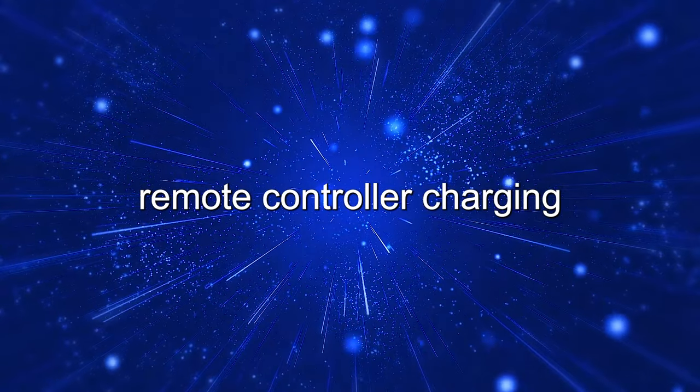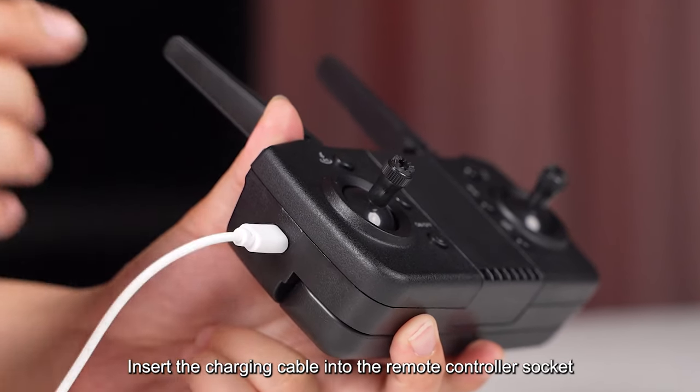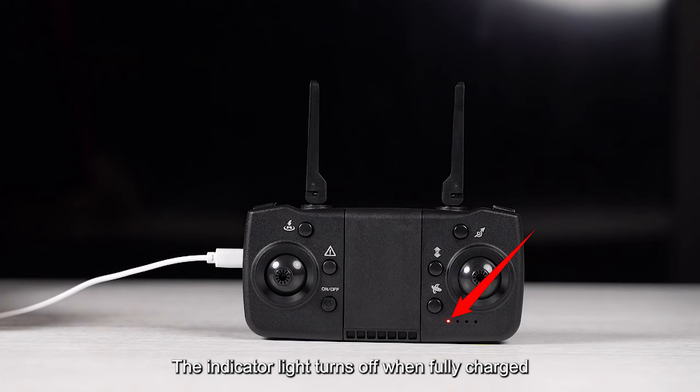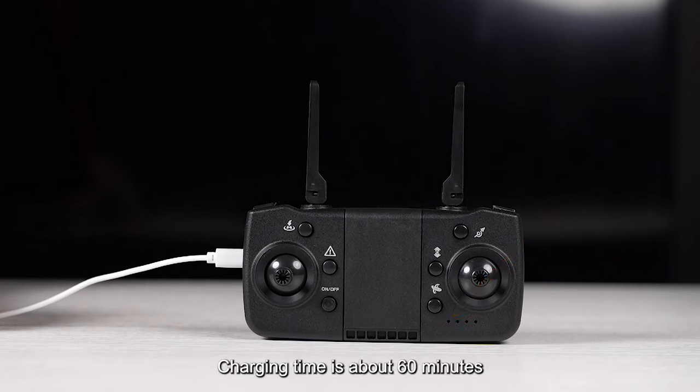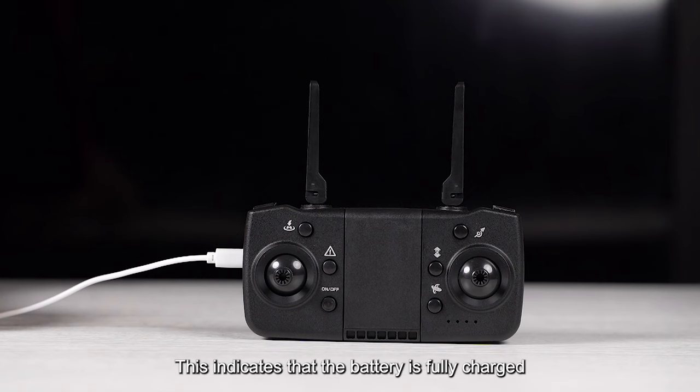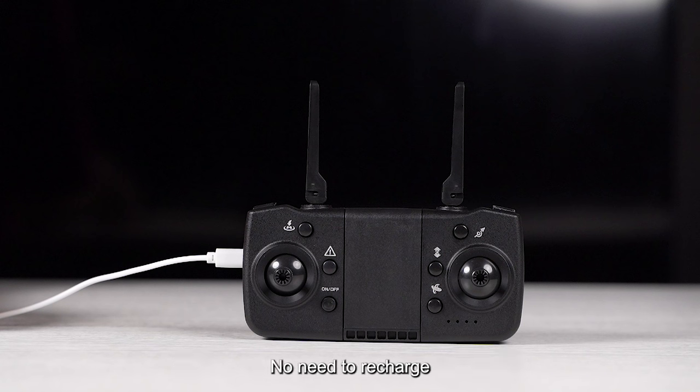Remote controller charging. Insert the charging cable into the remote controller socket. When charging, the indicator light comes on; the indicator light turns off when fully charged. Charging time is about 60 minutes. Note: if the indicator light does not change during charging, this indicates that the battery is fully charged and no need to recharge.